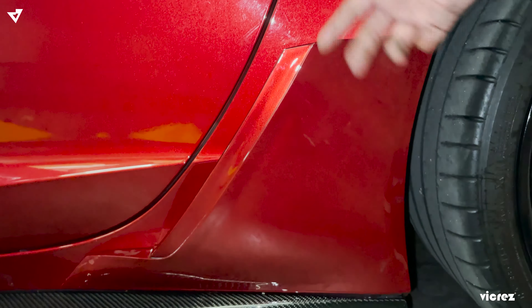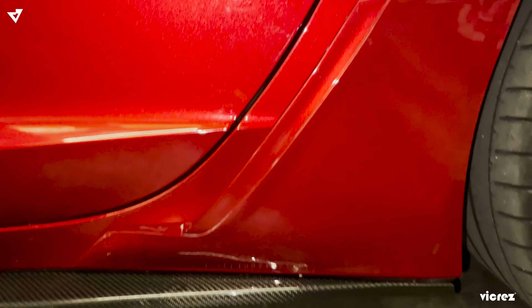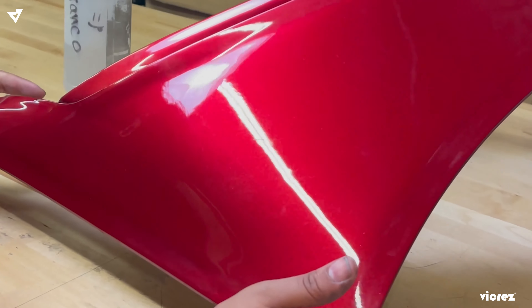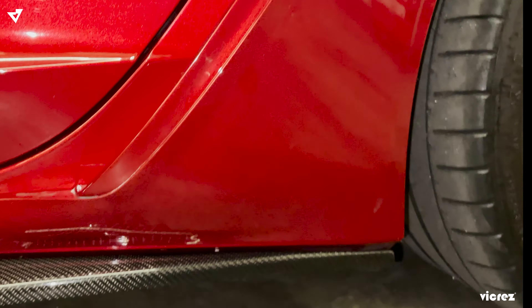That's it! The install is fairly easy — it should only take you about 15 minutes max, or even less. You could have this part wrapped in carbon flash, the same color as your car, or you could do gloss black.